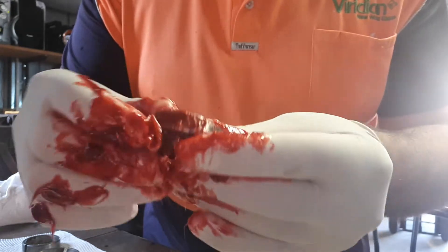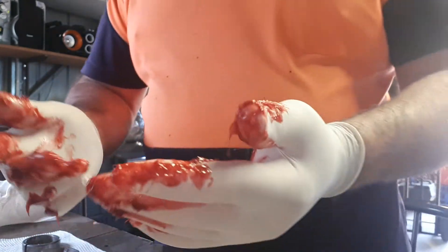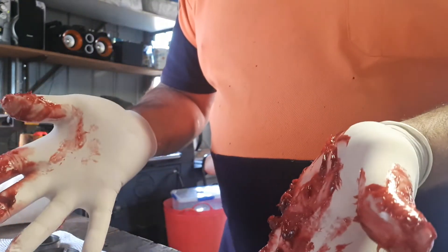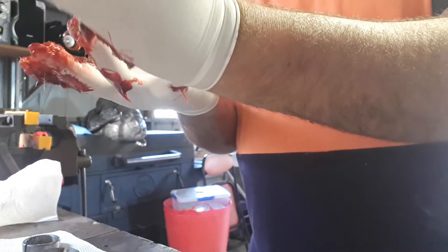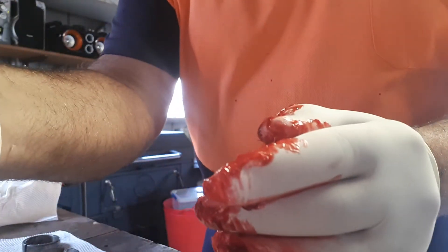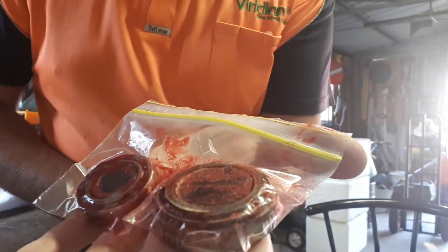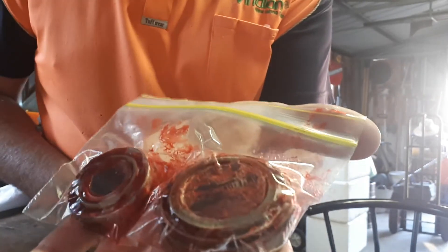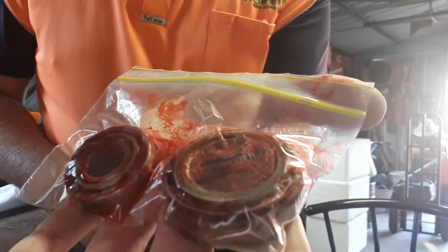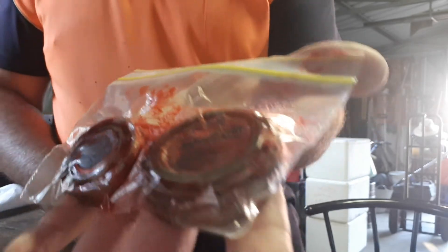This is how I pack my bearings. Pop them down on a clean surface, put them in a snap lock bag, ready to go. If you have a problem on the road, change them straight out.